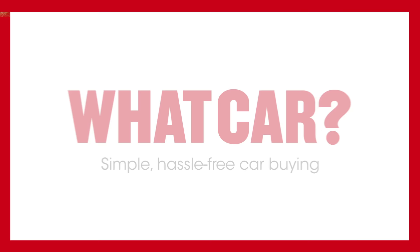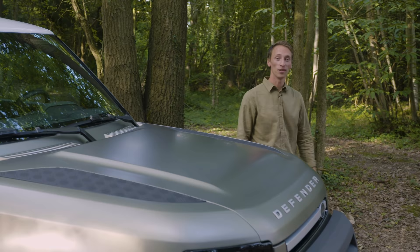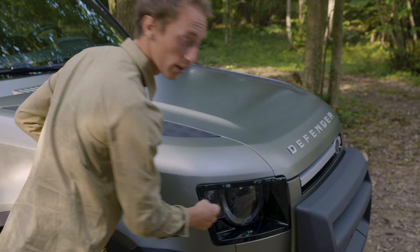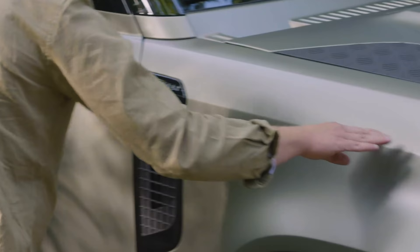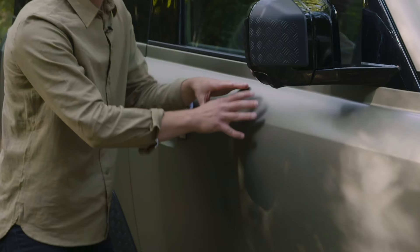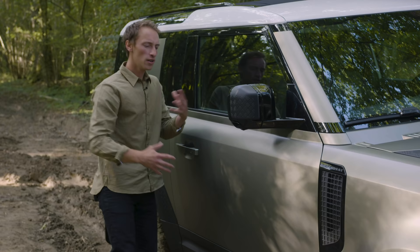The Defender is one of the most iconic cars around, so what a job it was for Land Rover to try and reinvent it for a 21st century modern version. You can see they've done so by still incorporating some of those classic Defender design traits, like these round headlights at the front. There's also this really pronounced shoulder line down the side which is rounded off a bit more, giving it a slightly more attractive profile and helping with aerodynamics.